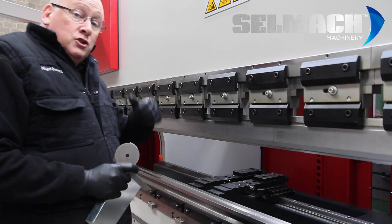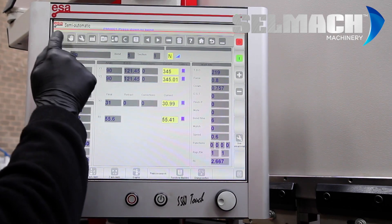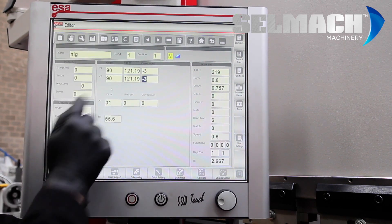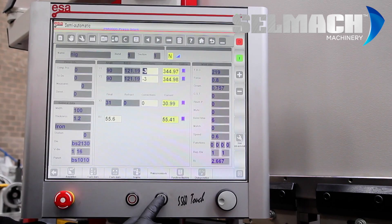Let's show you on the controller how to adjust this. Editor, correction for Y1, minus 3. Enter. Semi-automatic, run.